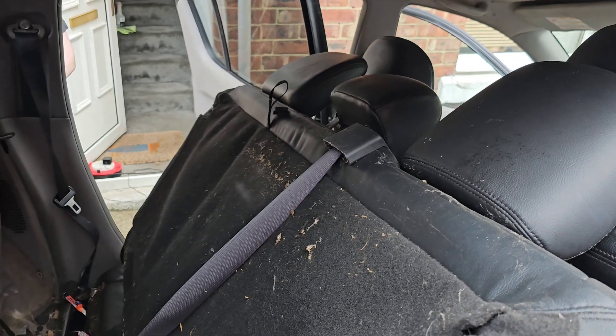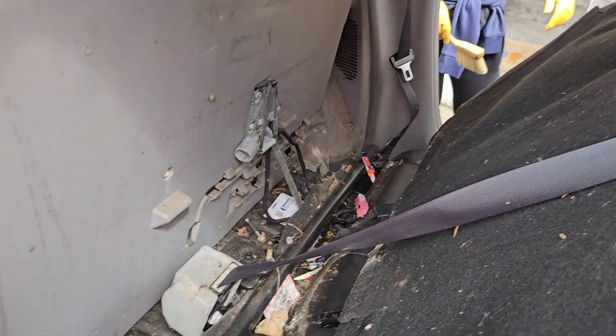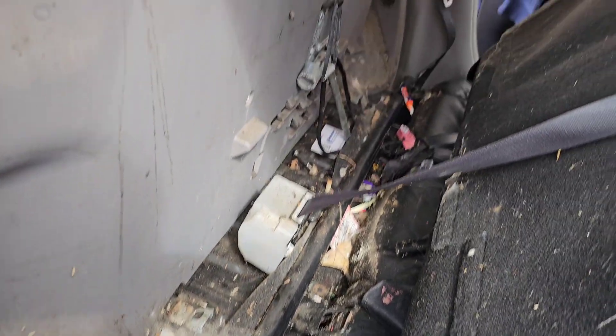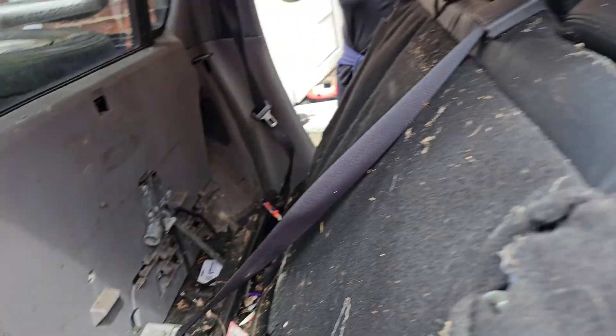I am immediately regretting buying this. Not too sure about them seats. But I'm going to go and go over to the store and get some masks, because this is really really harsh work, especially with all the mould in the air.